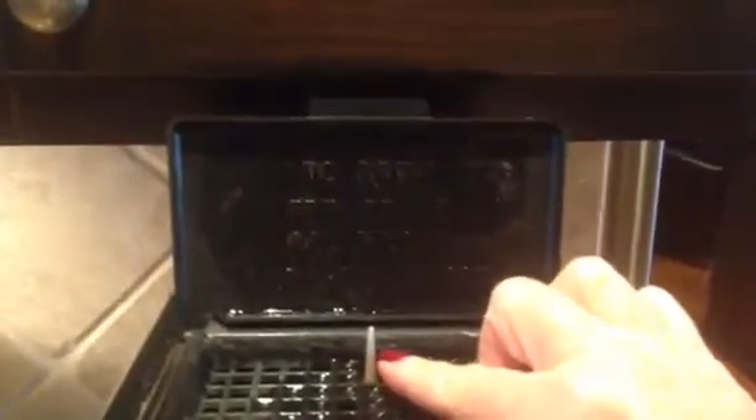The next step is you would open the lid — this is the area where you would add your water. So you pour your water in here. You can see this little mechanism here.